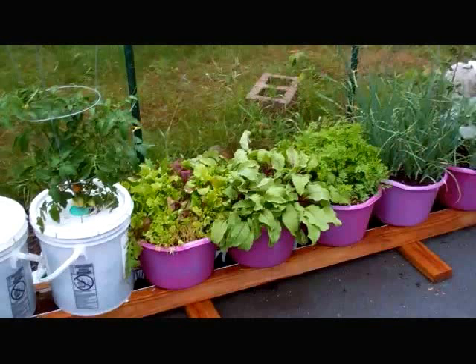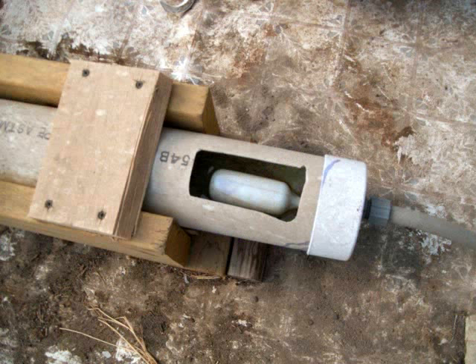He just sent me some pictures today and I really like his setup. What he did is took a 4 inch sewer pipe and capped it at both ends, but he mounted the float right in the end with an inspection hole so you can adjust the float. Really slick idea. And he put like 2 by 6 on each side of it, and that's what you can see in this first picture here.